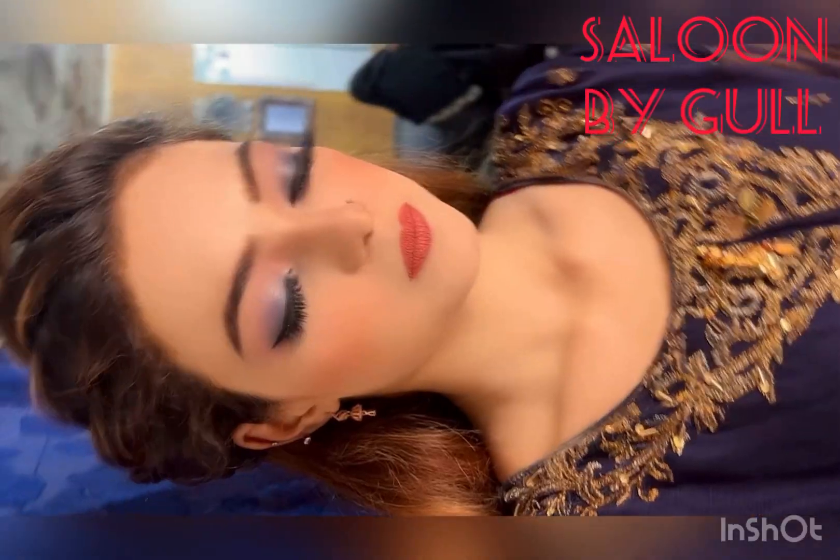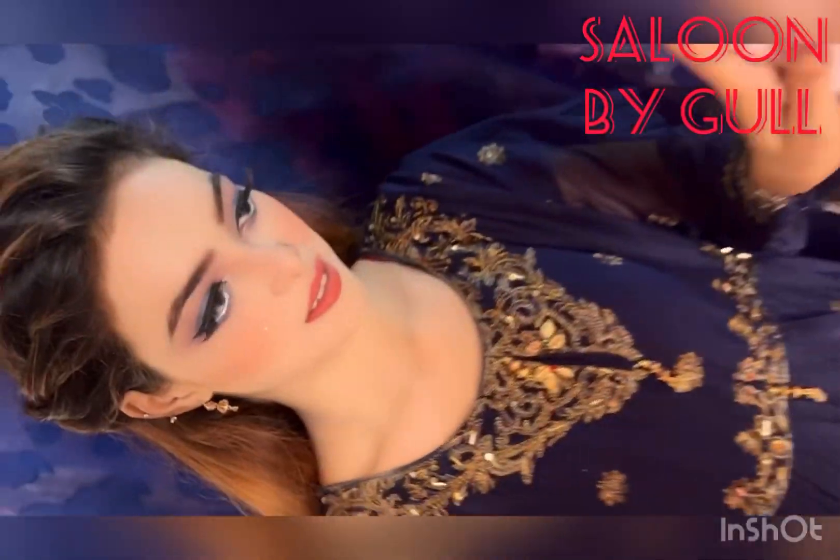Assalamu alaikum, hey everyone! This is Begul from Senon Begul, and welcome back to my YouTube channel once again. First of all, friends, thanks to all my lovely friends who subscribe to my channel and like my videos. Okay friends, let's start our topic.